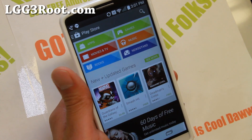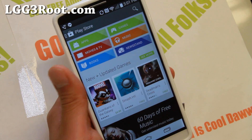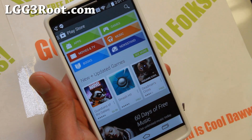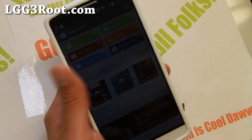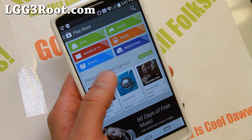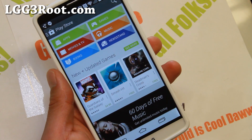So let's get started. We're going to go ahead and root my T-Mobile LG G3 here. But this method is compatible also with AT&T, T-Mobile, Korean G3, and also a bunch of others.